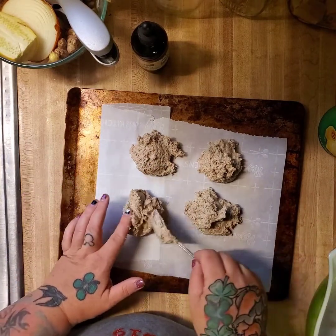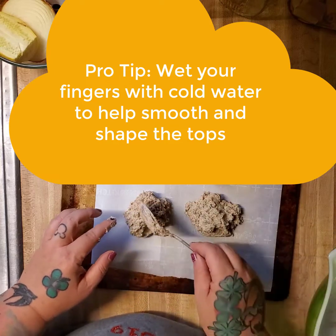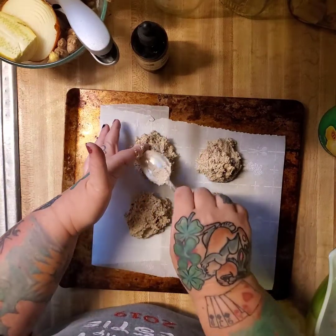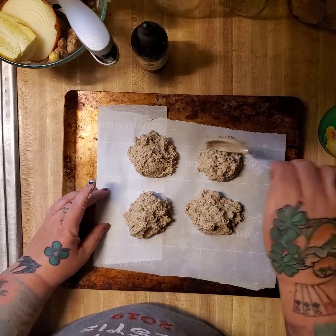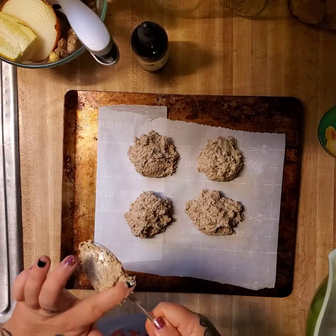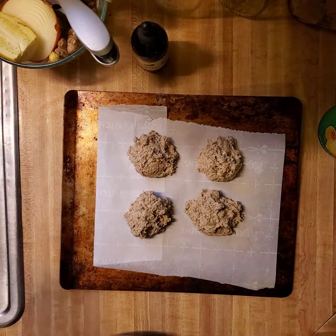Now I'll take all these little raggedy edges and kind of fold them in. If you have anything sticking out like a big tall peak, that could turn really dark. If you like dark and crunchy crust on your biscuits, by all means make them as jaggedy as you like. But if you like them to be tender and fluffy, try to smooth them out a little bit. They don't have to look beautiful — they just need to taste good.